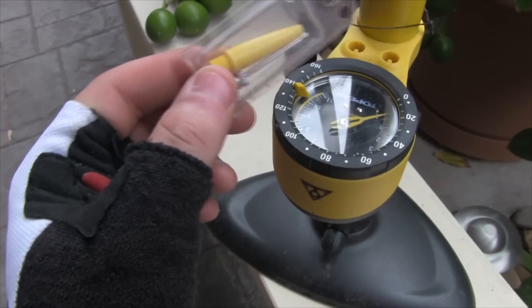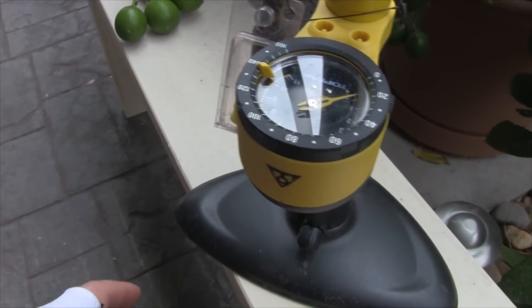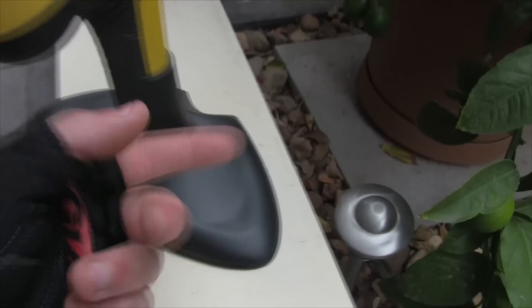It also comes with these little clips — little attachments to pump up balls and things like that. The base is very sturdy, nice and heavy, so it's not just going to blow over.